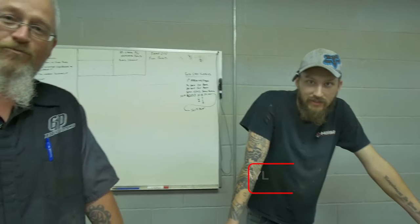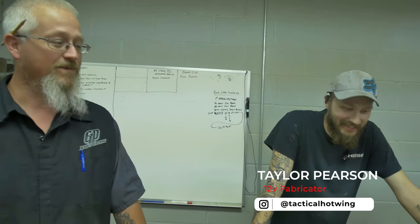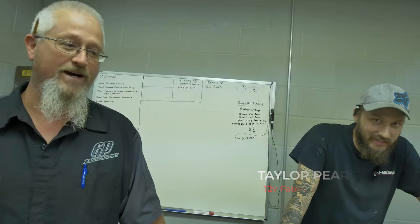Welcome back, this is another day at GP Rod and Customs, another day on the 95 Impala. I'm Brian, and today I'm going to introduce you to Taylor — we call him Golden Boy around here. I'll let Taylor talk to you about what he's going to do with the pillars of the 95 Impala.